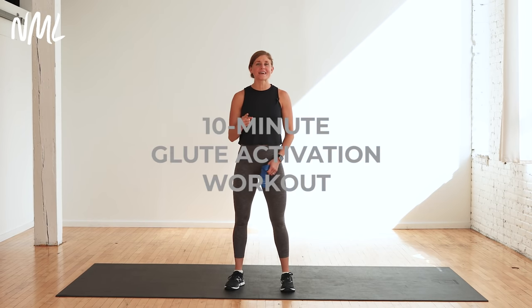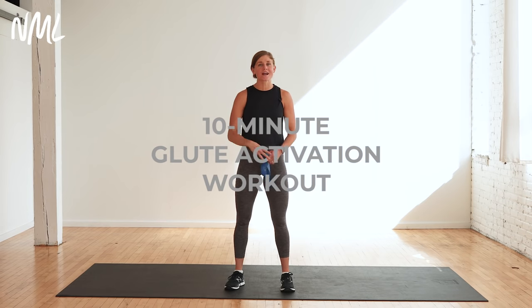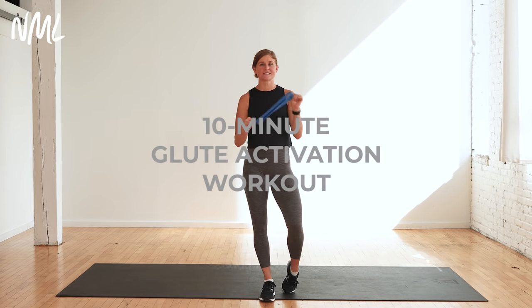Hi, I'm Lindsay Baumgren of Nourish, Move, Love, and today I have a 10 minute glute activation workout using this little bad boy, a mini loop resistance band.